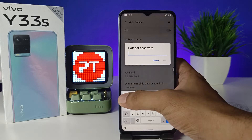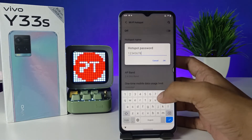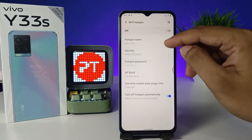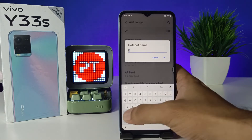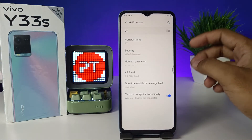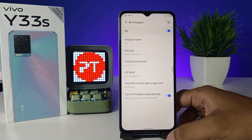I will change it to 123456. You can set your own password with eight digit characters. You can also change the hotspot name — I changed it to PT.